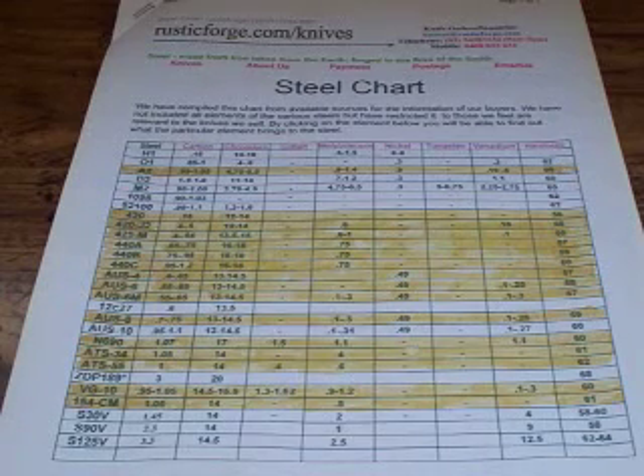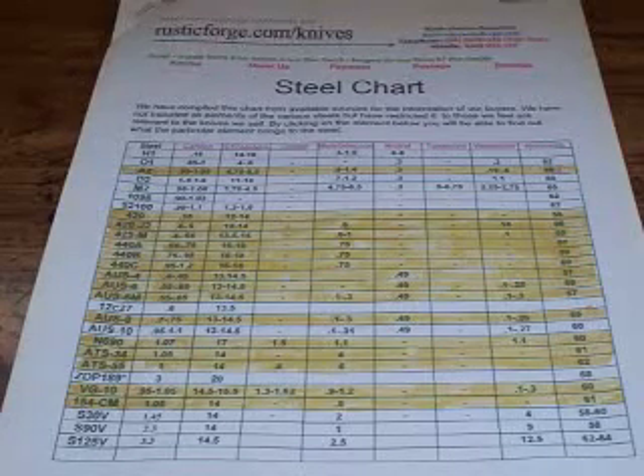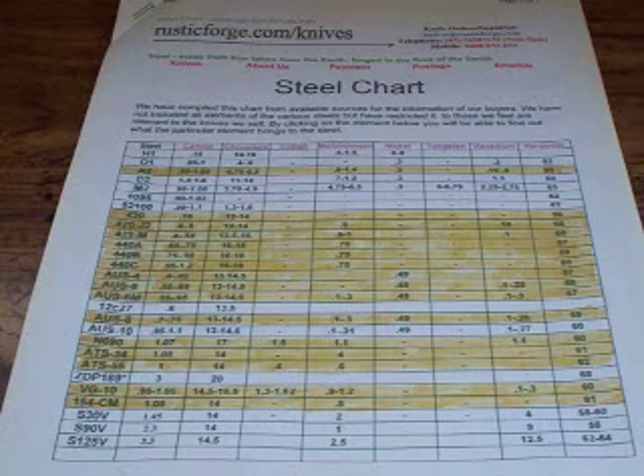It's a little intimidating because you hear all these different numbers thrown at you. Like, you've got to check out this knife, it has VG10 — and you're like, what's VG10? Or this one's so much better, it's S30V. And it's very overwhelming.